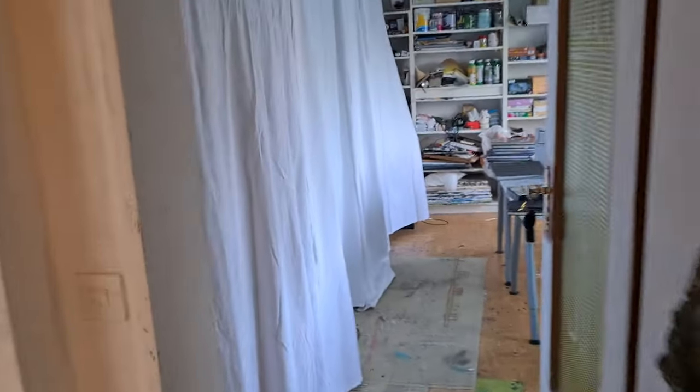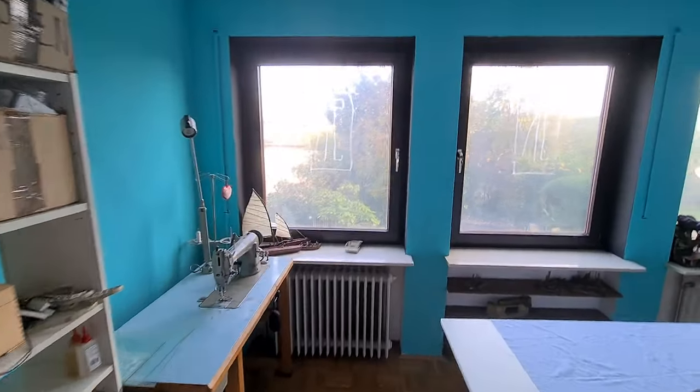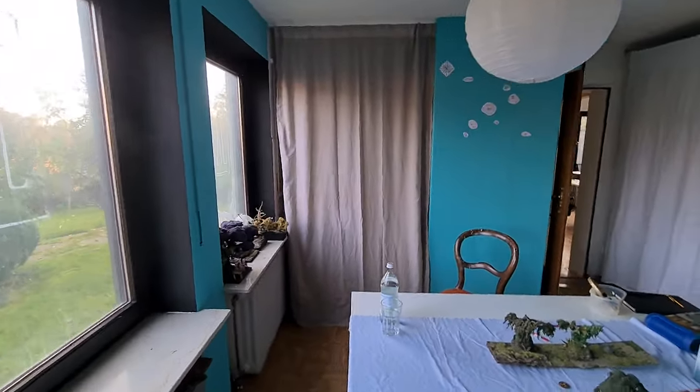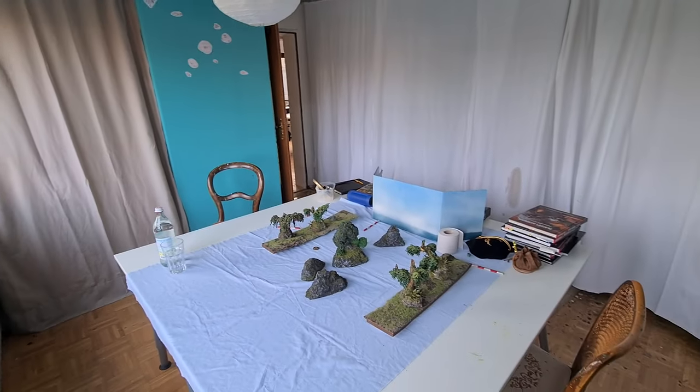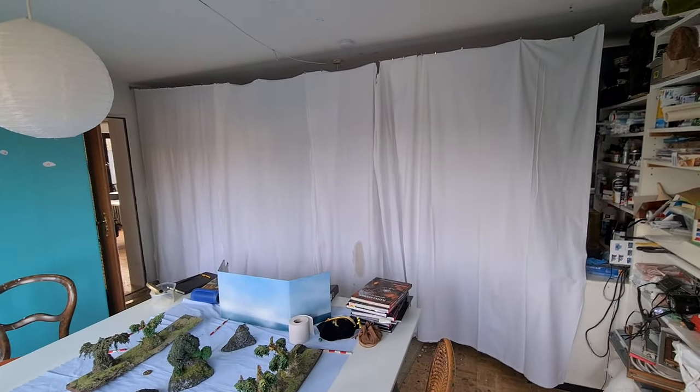Hi, welcome back to our club. What happened here? So this part was a messy part — there was a sofa and a lot of rubbish and building materials. I threw it all out and made this gaming table area with the curtain.